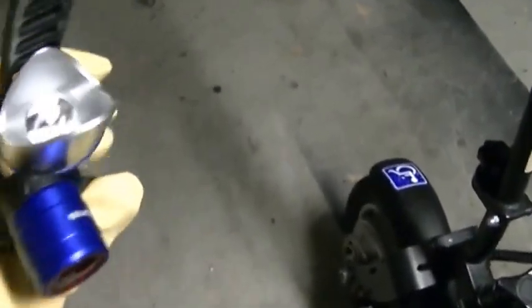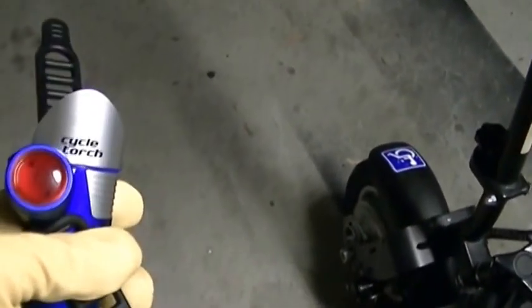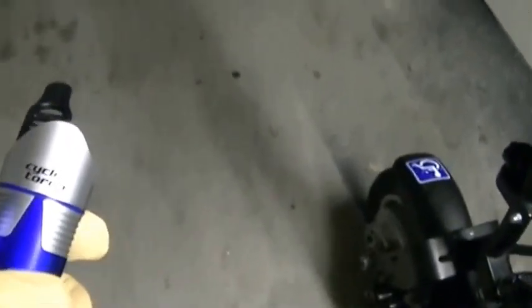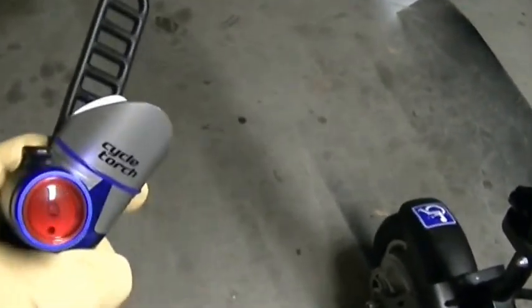You guys give me some feedback on the video and tell me your most amazing riding-at-night story. Cycle Torch — buy it on Amazon. This is Bob Barker. I'm out.